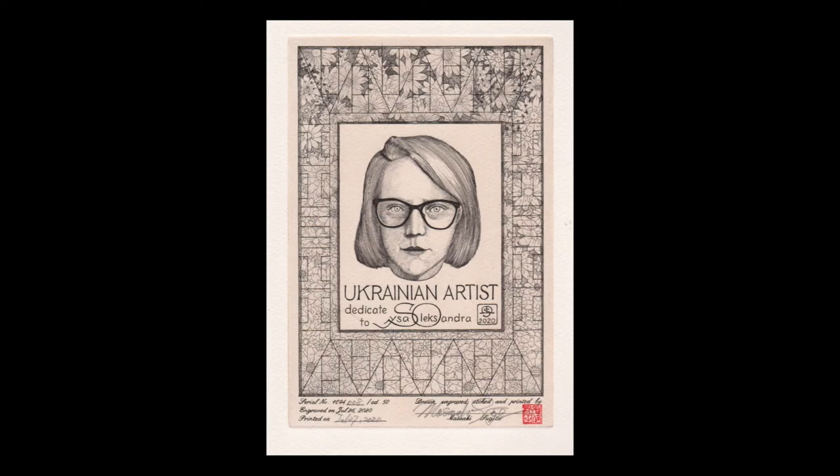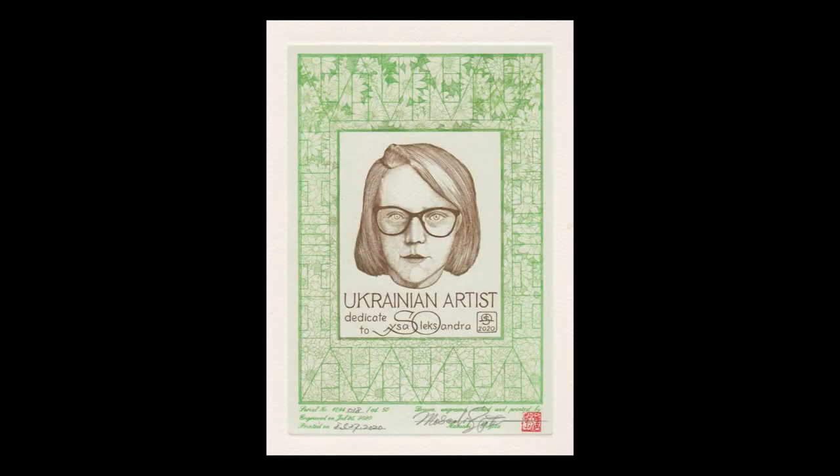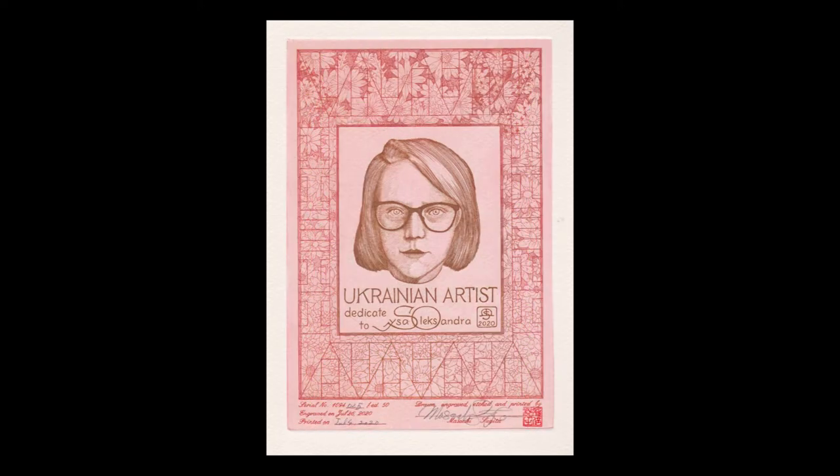Portrait of Susa Oleksandr, Ukrainian artist. I met her twice on the op of the PNR, author of Birkopolsk's poem, in 2014 and 2016.